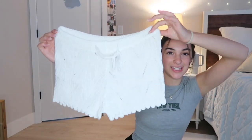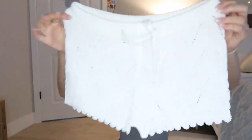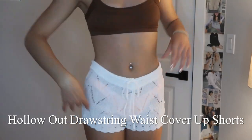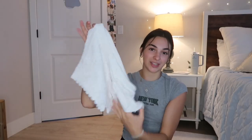All right, first thing. These are some little knit shorts, they're white. They are see-through, so it's like a good little swimsuit cover-up. These do look kind of big, so I hope they fit well, but they do have a drawstring. These are so soft, they're so cute, and I can already tell they're going to be comfortable. These will be perfect for the beach.